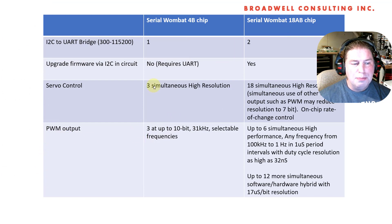For PWM outputs, there are three on the 4B chip. There are six hardware-based ones on the 18AB chip plus up to 12 more that are software/DMA-based, so they can change every 17 microseconds. I would probably only want to do motor control with the first six, but the other 12 are really good for things like driving RGB LEDs or other optical-based or slow PWM functions.